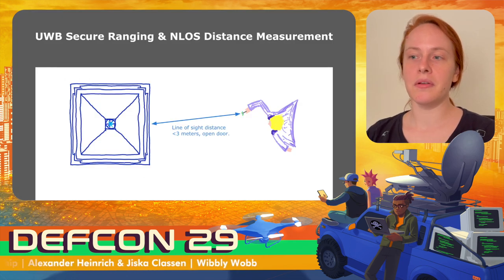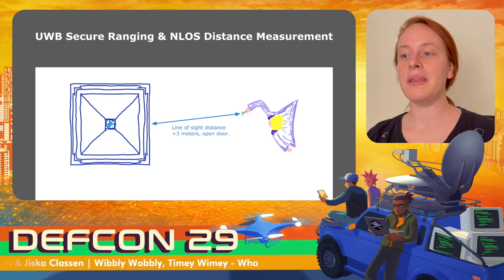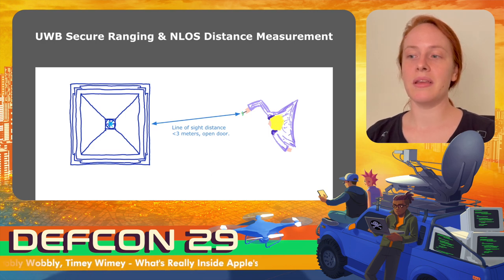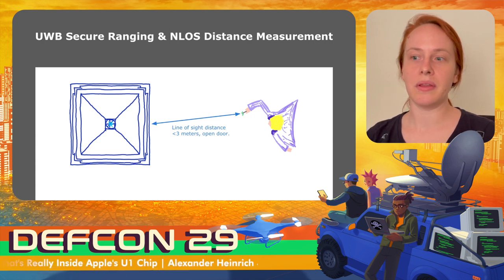Ultra-wideband is so secure they even put it into vehicles, and one application is to use it as a second factor for keys. Signals are limited by the speed of light, meaning they travel a constant time when sent over the air or through a cable. This means an attacker cannot simply replay or relay a signal from a key to shorten the distance — such an attack would introduce a measurable delay. Using this property as a second factor is also called distance-bounding.